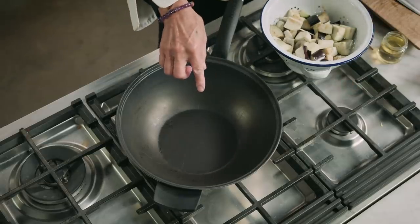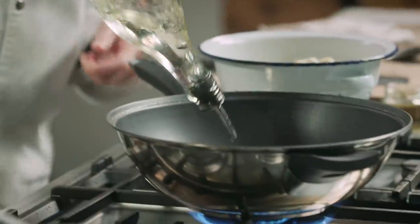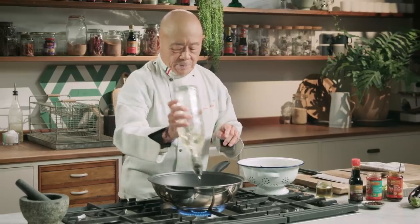Heat up your wok until it's very, very hot. Add the oil and it should be really hot, because that's what will give flavor to this dish.